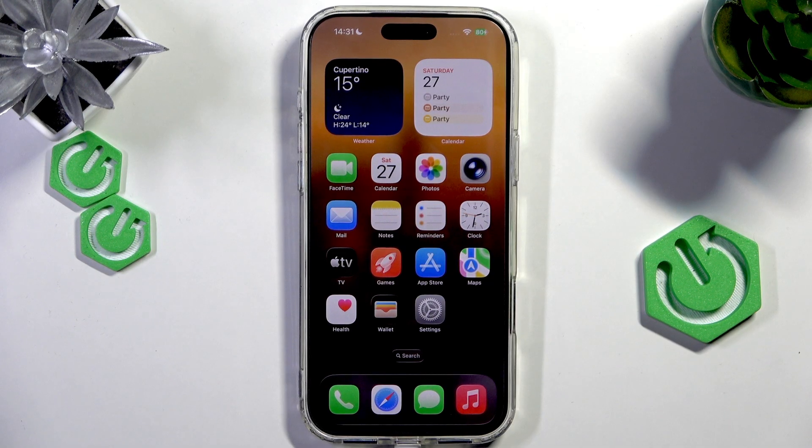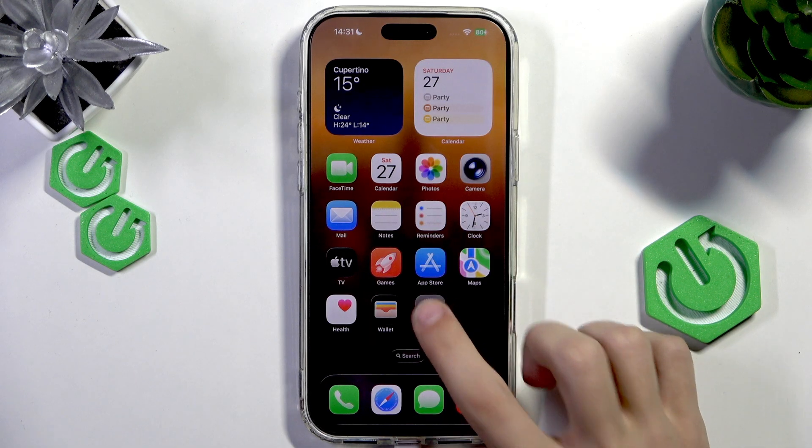So if you want to reduce eye strain to maybe make your iPhone experience more easier, what you can do is open up the settings of your iPhone.